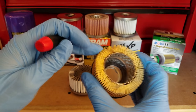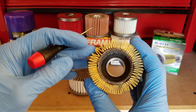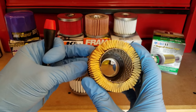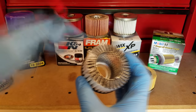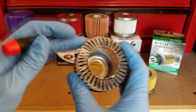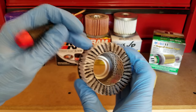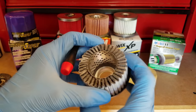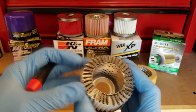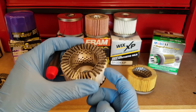As far as the filter media itself goes, the Mobile One foregoes the wire backing, which allows them to fit a whole lot more pleats into the same area and give greater overall surface area. There are 63 pleats on here, and the media is a synthetic blend rated for 99-plus percent efficiency down to 30 microns. In comparison, the Royal Purple has a fully synthetic media that is 99 percent efficient down to 25 microns, which is better. Whether that 5-micron difference matters much to you is hard to say, but if it does, that might steer you toward Royal Purple.